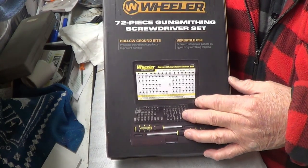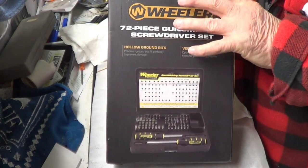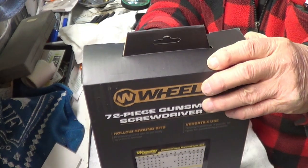But these Midway had on sale for $39.99. That's better than paying $79, I think, which was the regular retail price. They had them on sale.